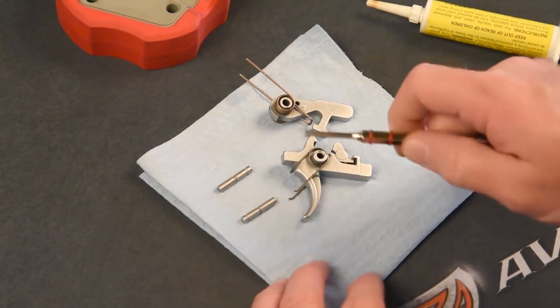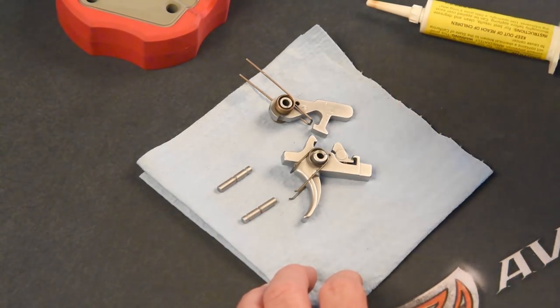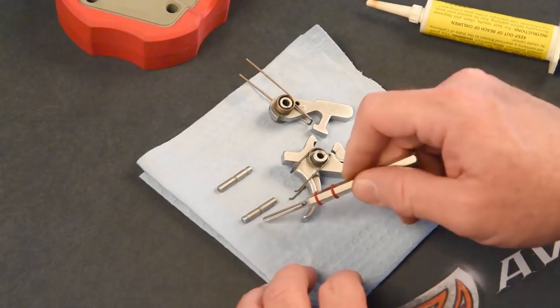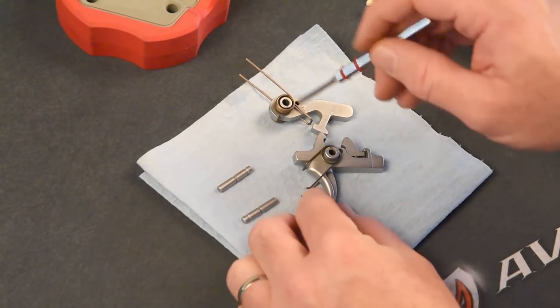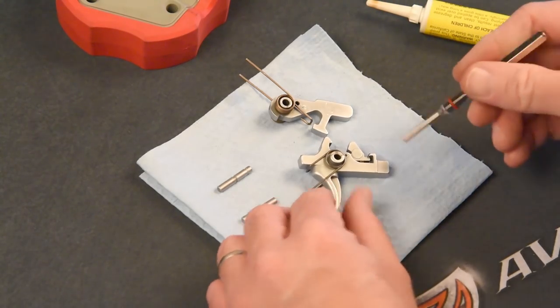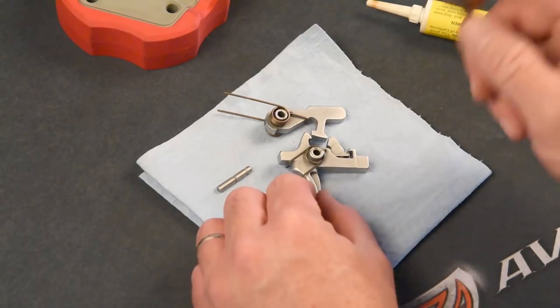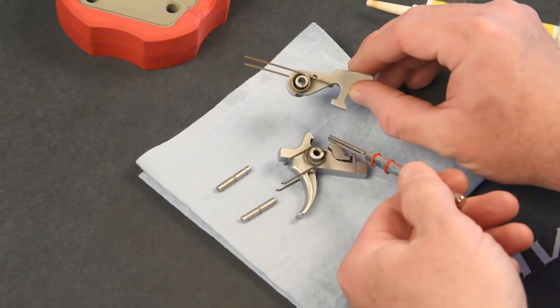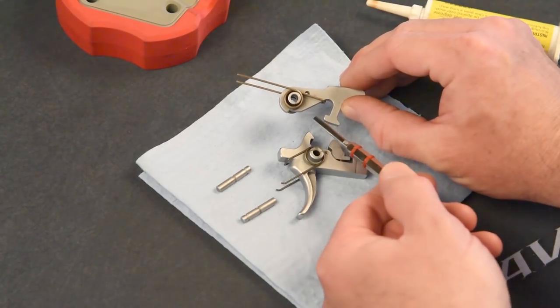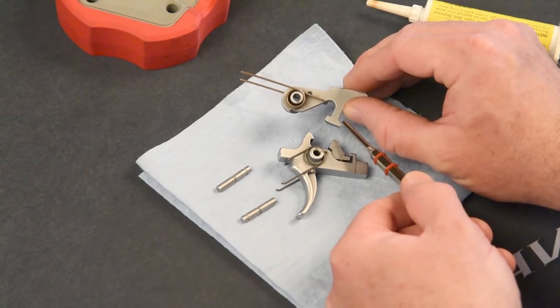Before you install the new trigger, you want to make sure that you lightly lubricate with firearms grease the pins, both pin channels in the hammer and the trigger, and also the metal-to-metal contact points on a two-stage trigger — that's going to be here, here, here, here, and here.